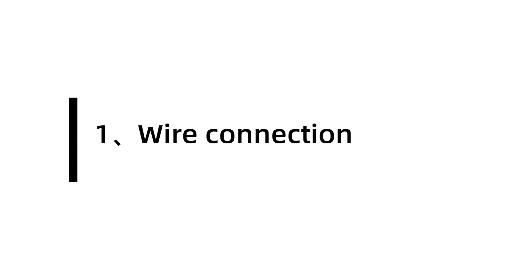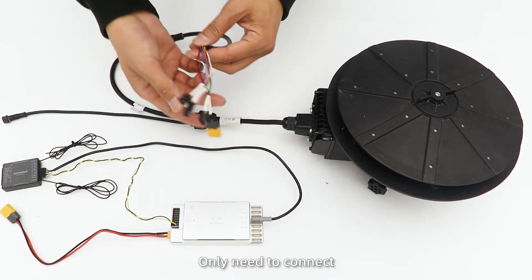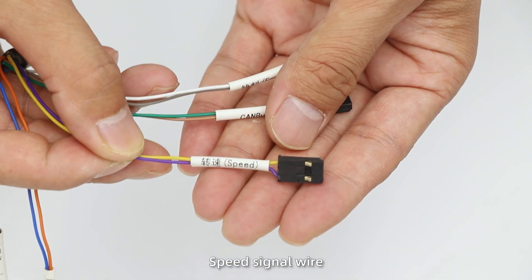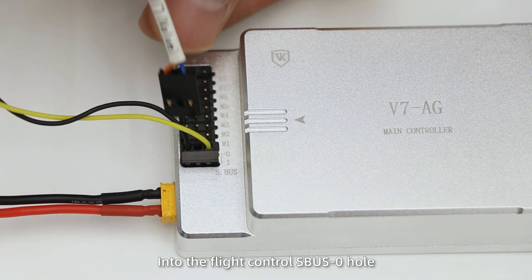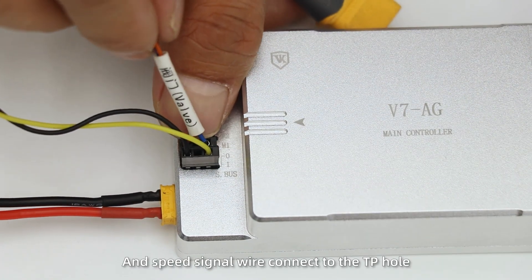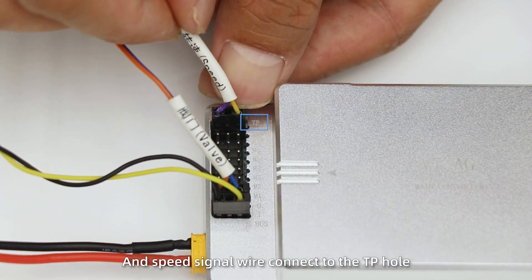First, Y connection. In PWM mode, only need to connect power, value, and speed signal Y. Insert the valve signal Y into the flight control. SBUS zero hole and speed signal Y connected to the TP hole.